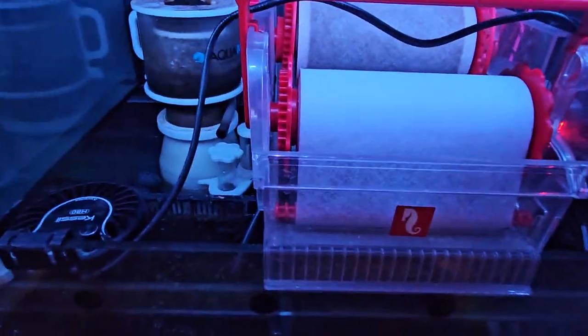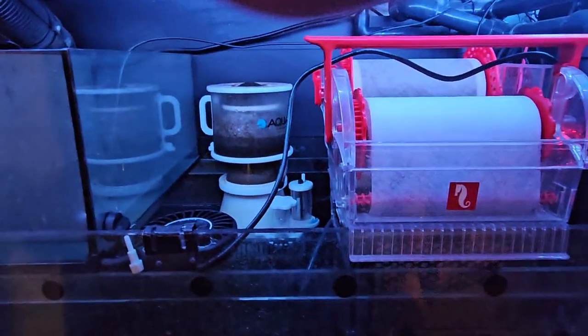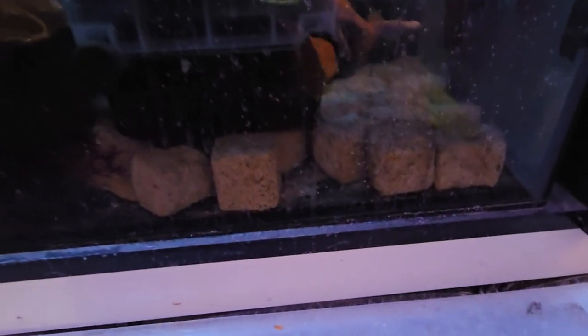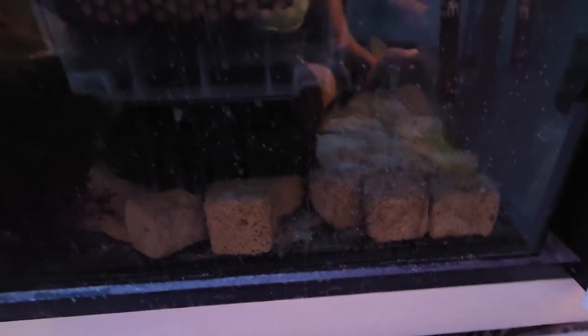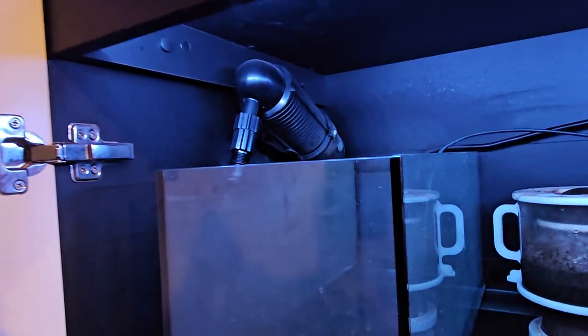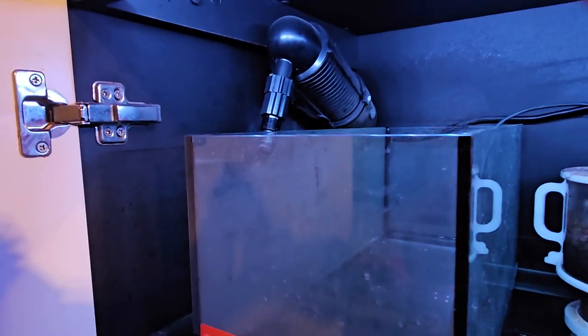Over here we've got the Reef Mat 1200 running. The refugium — sorry I didn't get the refugium light on. You've got the Aquamax back there running pretty good. Down here we do have quite a bit of bio media and I do run some carbon on the bottom of that. I also have a refugium right here that's running quite well — keeps it quite clean. Got the stock ATO. There's a UV sterilizer that hasn't been hooked up in a while — could be hooked up, it's pretty much brand new.